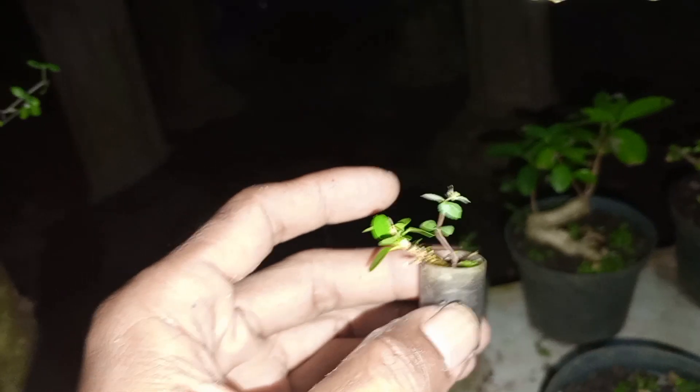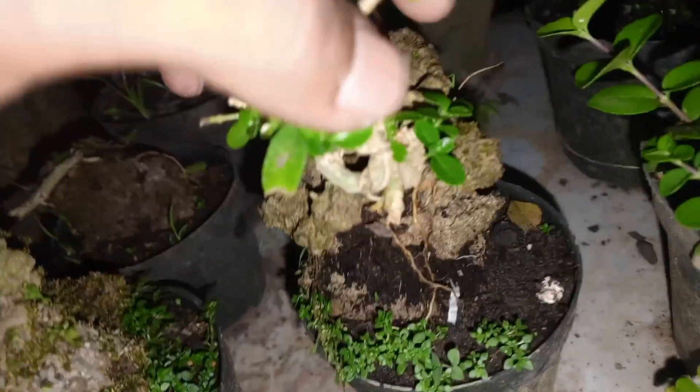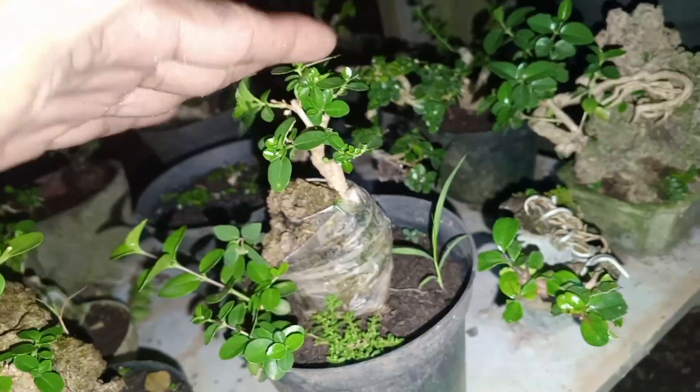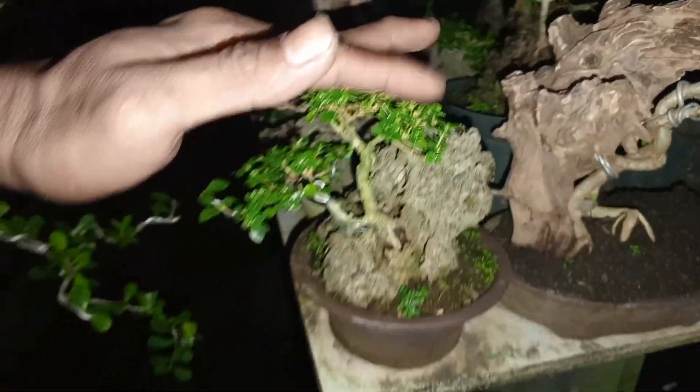Bonsai sama rumputnya, besaran rumputnya sama bonsainya guys. Yang penting kuncinya satu, jangan telat air. Jadi awalnya ya seperti ini guys, jelek gini, penting sabar aja, potong-potong terus, nanti bisa rapat seperti ini. Kalau udah rapat kayak gini guys, udah cantik, siap tampil di meja-meja anda guys.